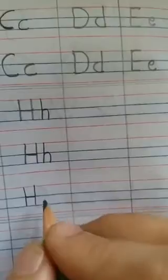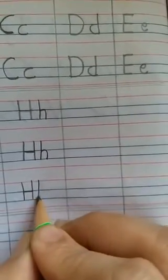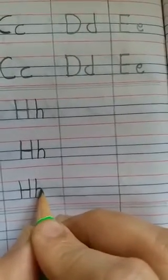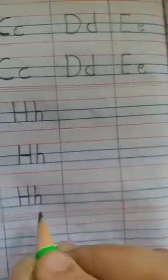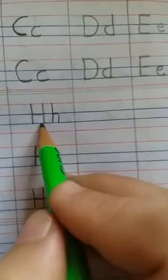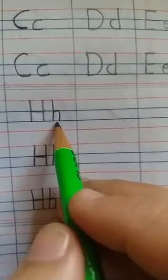Let's see it once again: draw a standing line and draw a small curve from the first blue line to the second blue line. This is small h. So this is capital H and this is small h. You have to practice this at home.